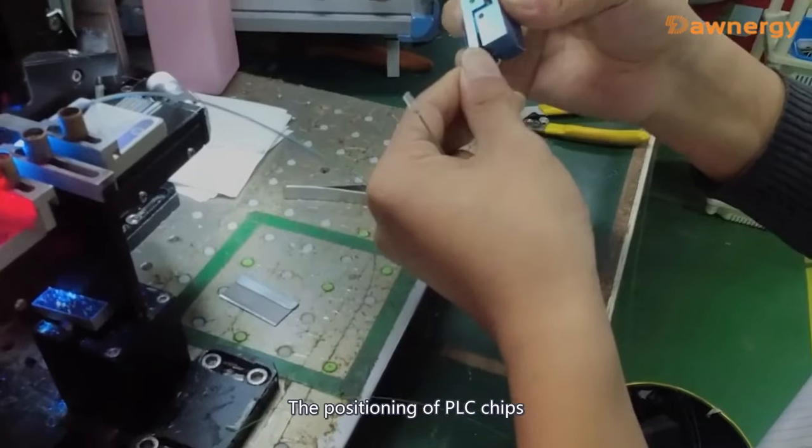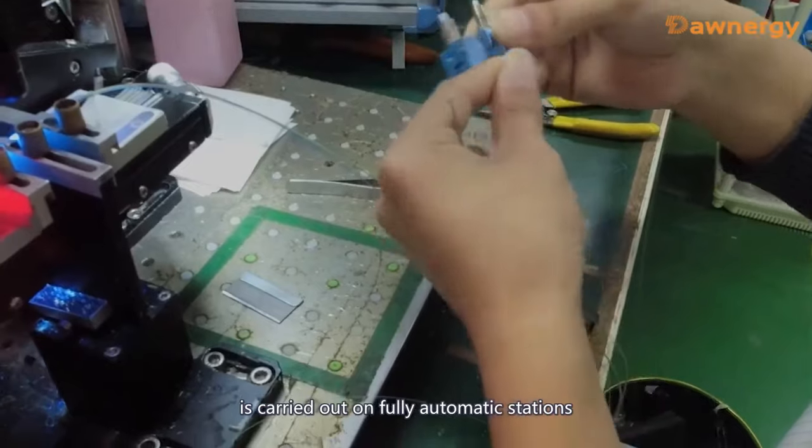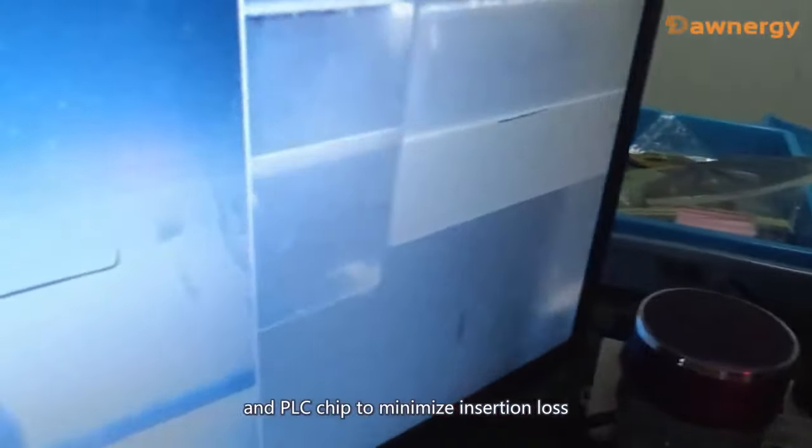The positioning of PLC chip and input-output fibers is carried out on fully automatic stations. Adjust the angle between fiber ring and PLC chip to minimize the insertion loss.